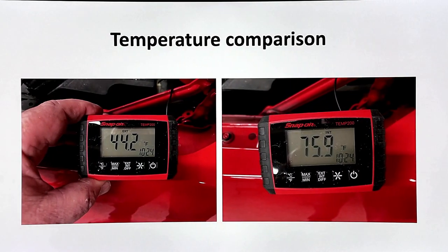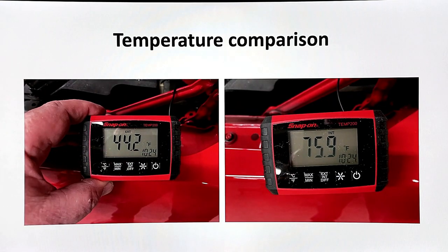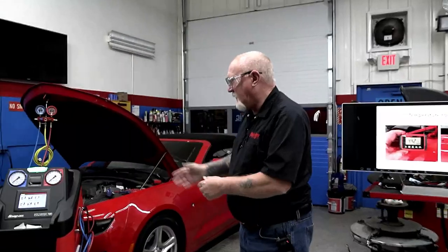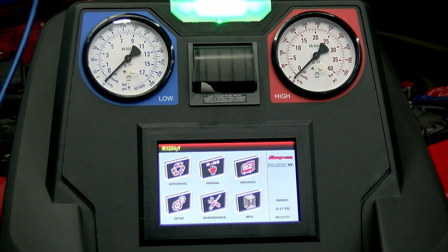The temperature comparison: 75.9 degrees outside, 44.2 on the inside — roughly a 31 to 32 degree difference, which is pretty good. But the air being measured is outside the car; what I really want to know is the air going into the evaporator. I suspect I have an undercharged condition. The best way to find out is to do a recovery and find out how much refrigerant is in the system. For that we're going to use the new Snap-on Polar Tech recovery machine.